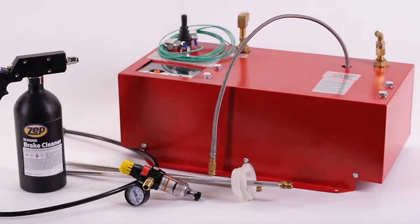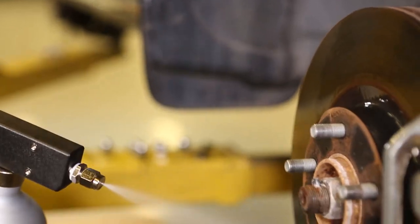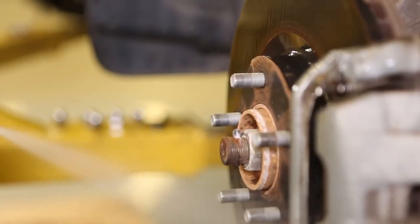The new Bulk Brake Cleaner System is a breakthrough in brake cleaner dispensing, offering an economic, safe, efficient, ecological, and easy to use system.